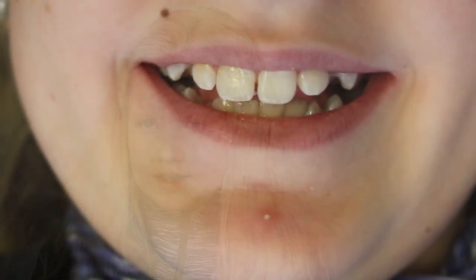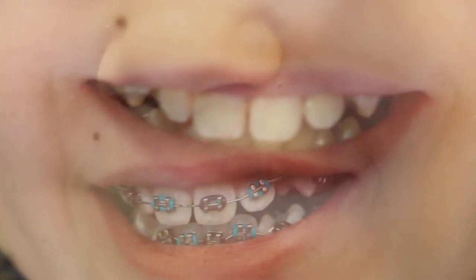My teeth feel tight and I feel like they're going to get straighter soon. The brackets felt awkward in my mouth because I'm not used to them. It takes a little while to get everything on and together.